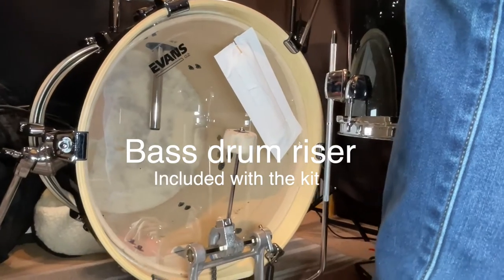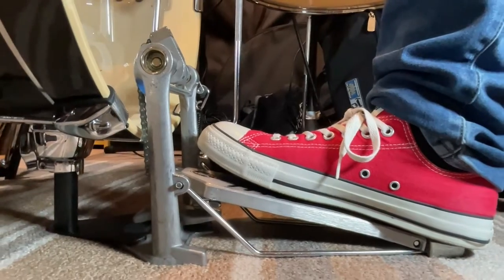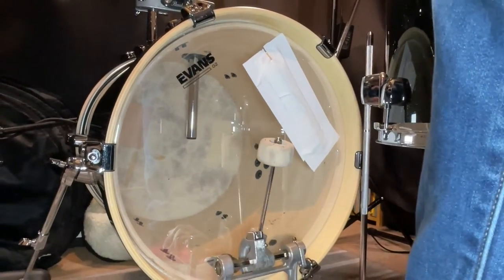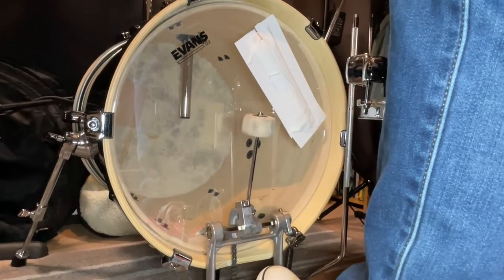You'll notice in the video that the bass drum beater actually hits square in the middle of the drum because there's a riser attachment. Risers are pretty good in this case because you've got such a small drum — you need some way for it to project. If the beater wasn't hitting dead center, it would be a little bit thin. I think that was a really good call on Pearl's part to put a riser on it, and it really makes the whole drum sing a lot better.